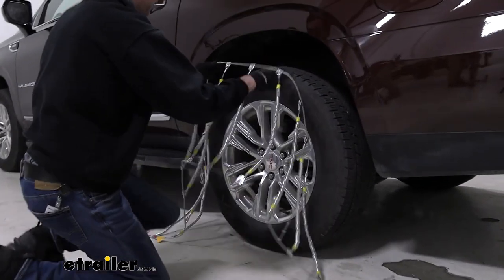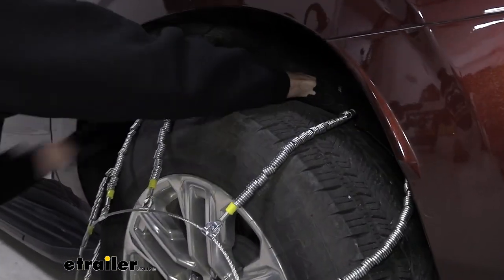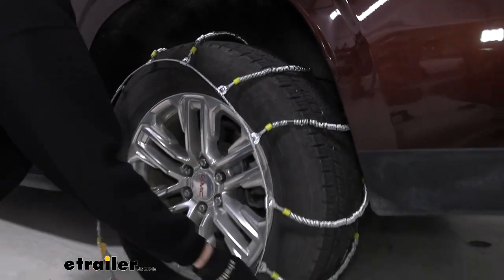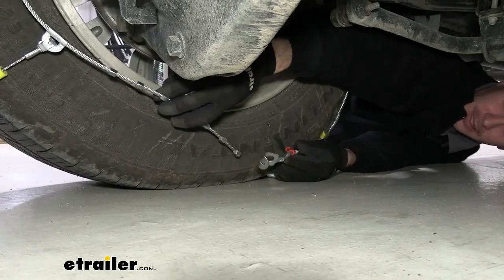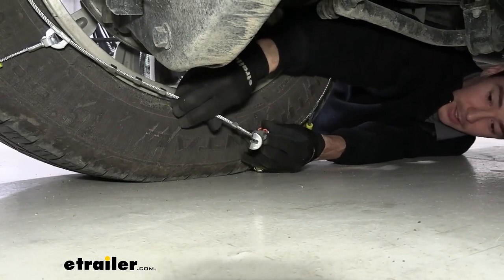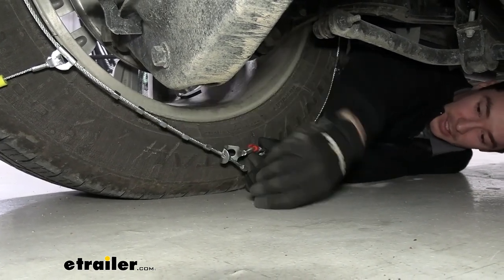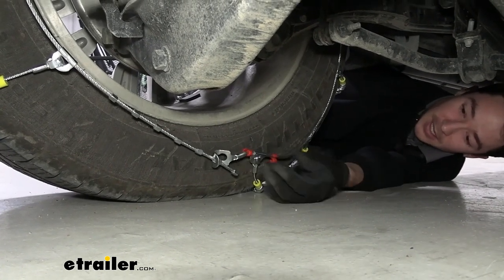Once we're ready, we grab these two links in the back and we can drape the chains over our tire. Again, doing the best we can to make sure everything is centered, because that's just going to help us when we need to make our first connection on the back side. To make our connection on the back, what we need to do is fit these metal studs through this catch plate on the other side. We'll go for two in our case — it seems like a good fit — and catch it on the end, making sure that this hook is facing away from your tire.